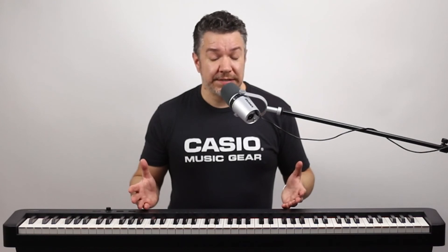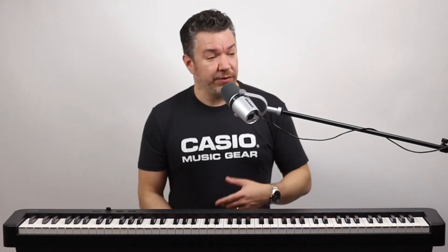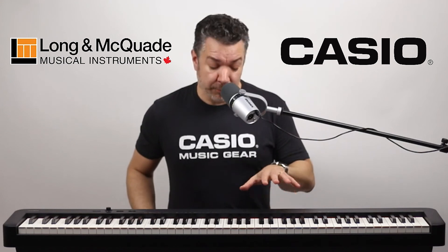The CDP-S160 is great for a student, it's great for a performer, really it's great for anyone who needs real piano sound and feel but doesn't have the space for a traditional acoustic piano. And remember, this bundle, which includes the CS46 stand, is only available in Canada at Long & McQuade.